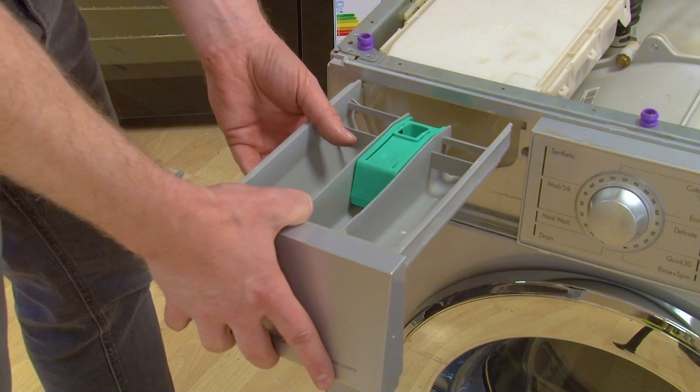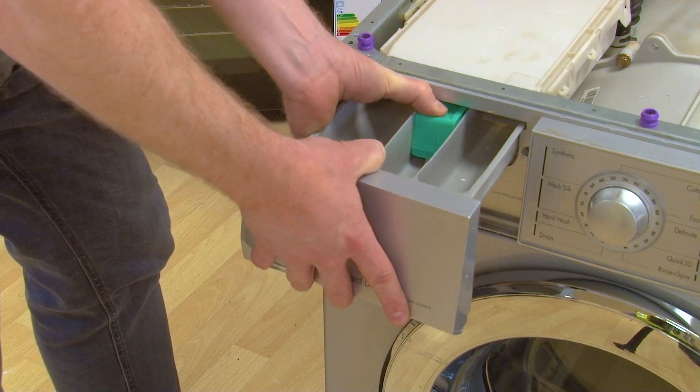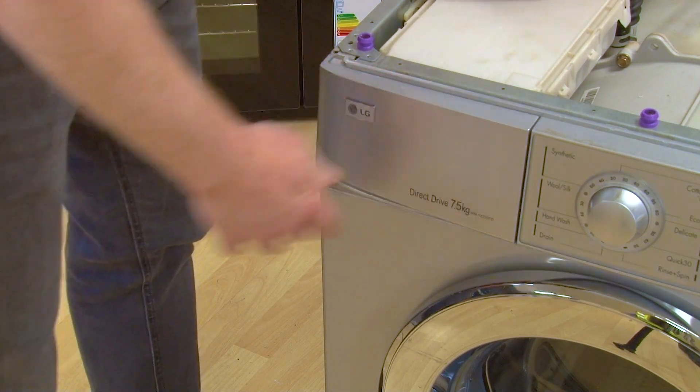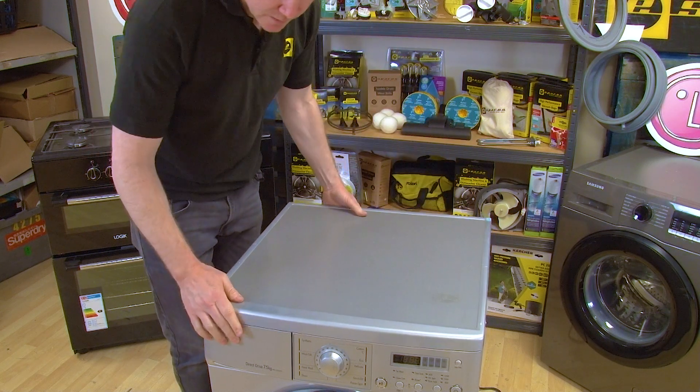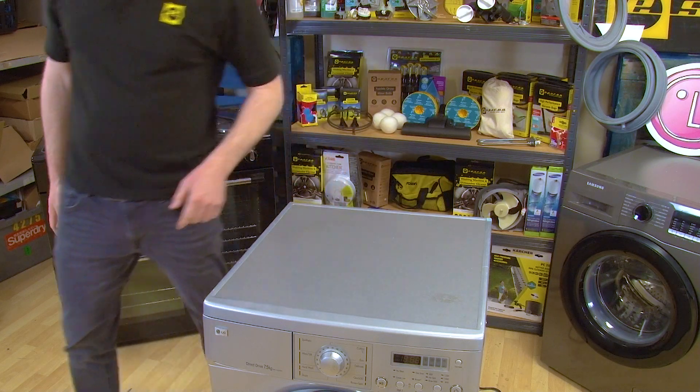Refit the soap dispenser drawer, pushing down on the siphon in the middle to make sure it goes in perfectly. You can then refit the top and refit the two phillips screws at the back.